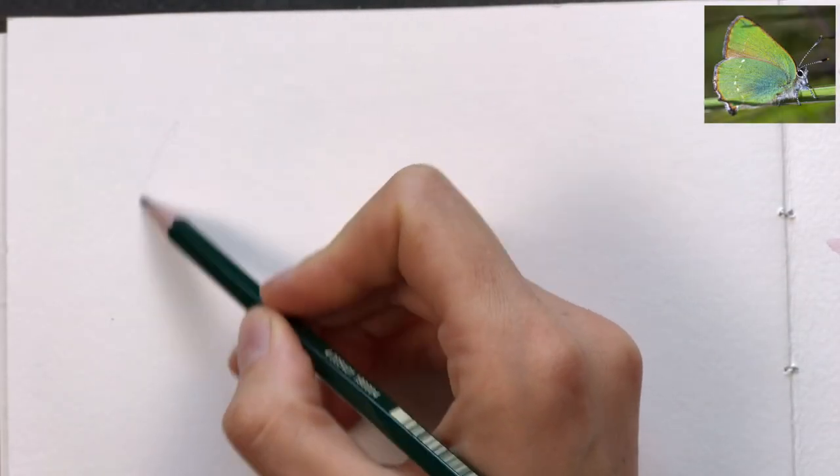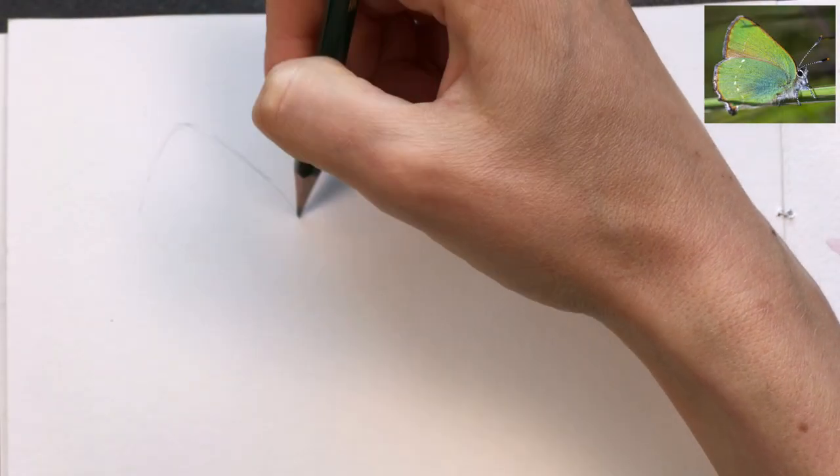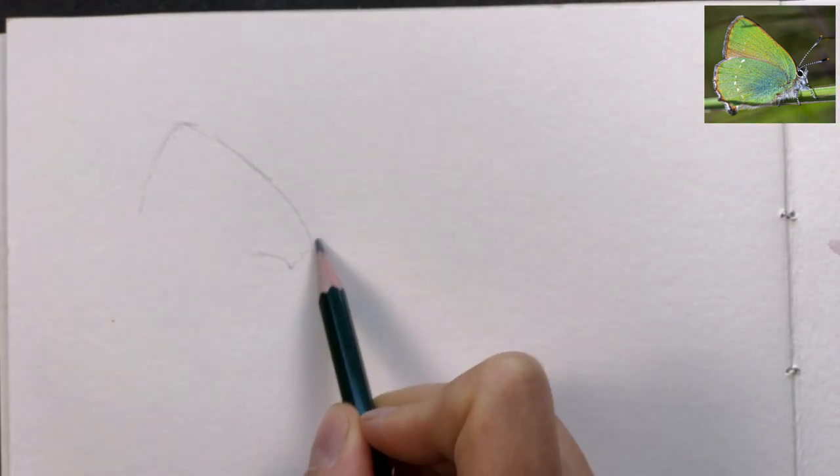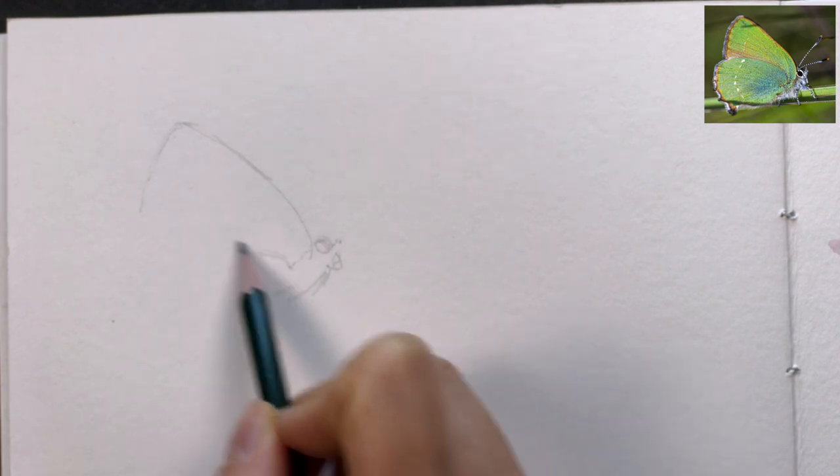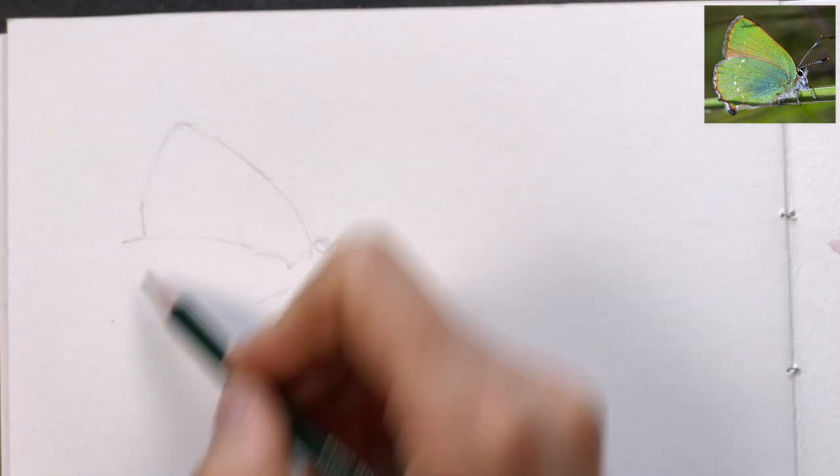Let's sketch a butterfly with intense colors. This little hairstreak has interesting iridescence on the outer side of the wings, and I want to show you how you can achieve this with watercolors.